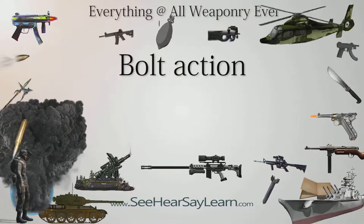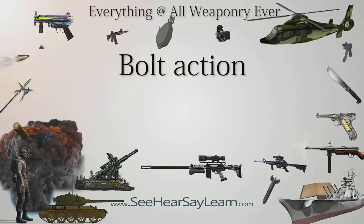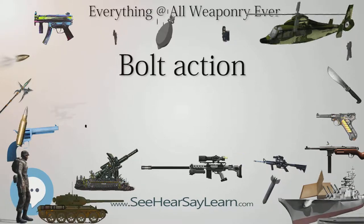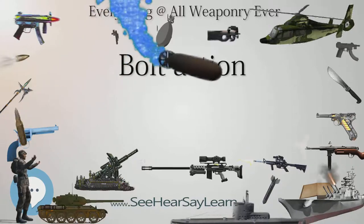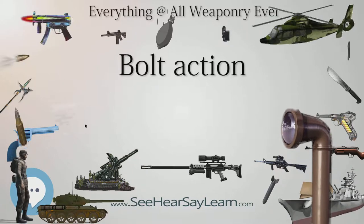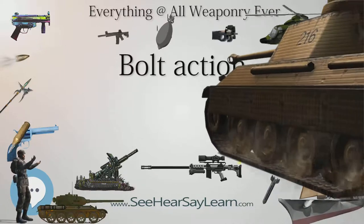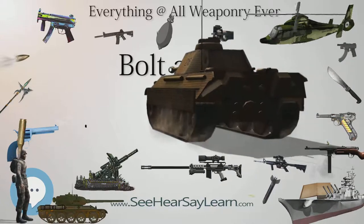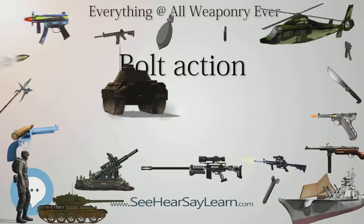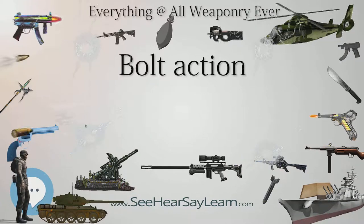European armies continued to develop bolt action rifles through the latter half of the 19th century, first adopting tubular magazines as on the Kropatschek rifle and the Lebel rifle, a magazine system pioneered by the Winchester rifle of 1866. The first bolt action repeating rifle was the Vetterli rifle of 1867, and the first bolt action repeating rifle to use centerfire cartridges was the weapon designed by the Viennese gunsmith Ferdinand Fruwirth in 1871. Ultimately, the military turned to bolt action rifles using a box magazine; the first of its kind was the M1885 Remington Lee, but the first to be generally adopted was the British 1888 Lee-Metford.